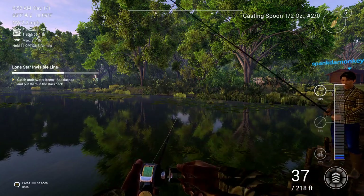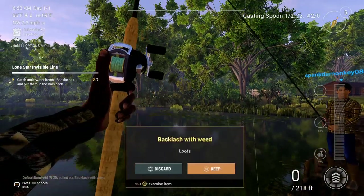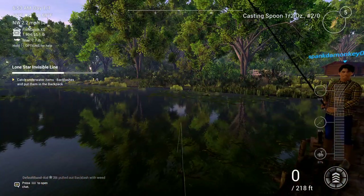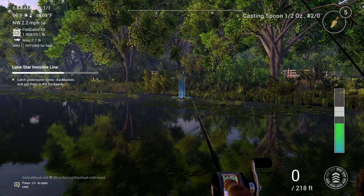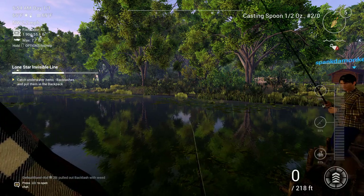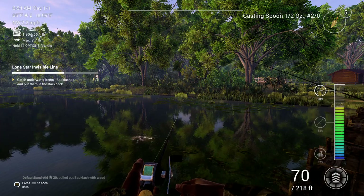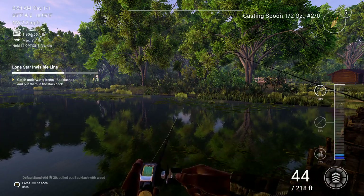I've just been casting right into that clump of weeds over there. It's been working really well. Keep in mind — I actually found this out just recently — if you empty your bag while you're at Lone Star, it'll reset. So make sure you don't empty your bag while you're here at Lone Star or it'll reset the whole mission.